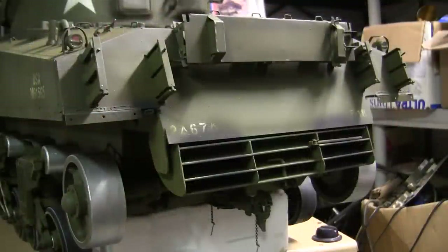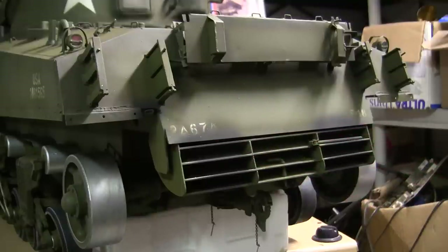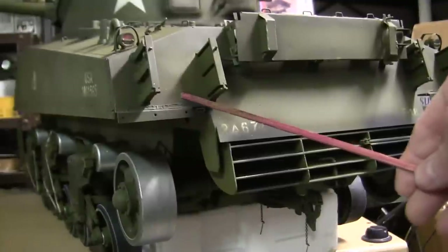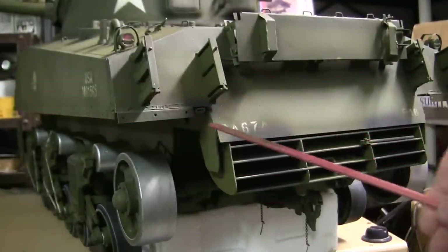Moving to the rear portion of the vehicle, you can see that the exhaust weathering has been added to the model. The exhaust weathering was added to both sides of the grill, which is directly in front of the goosenecking exhaust behind the armor plate. Also weathered is the Little Joe auxiliary generator exhaust pipe, which is in this location over here.